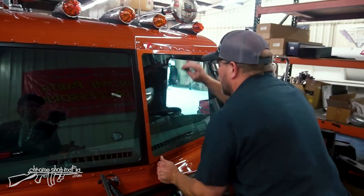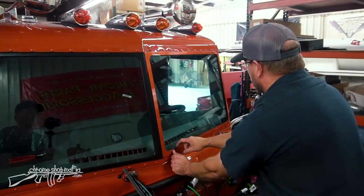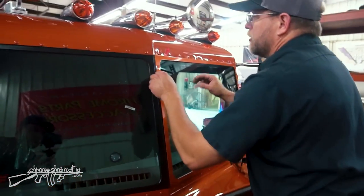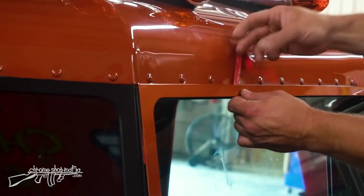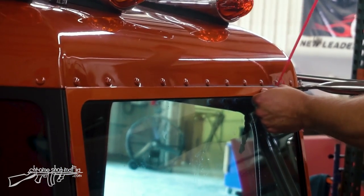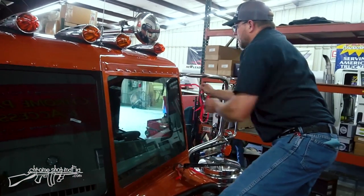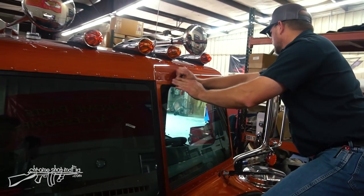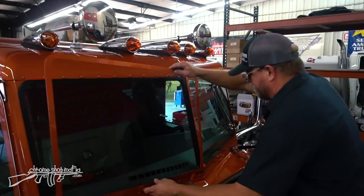With the cover lightly tacked in the corners, the gaps are checked — nice and even, not hanging off either side. Then the backing is pulled off one strip at a time from underneath, and pressure is applied around the entire perimeter. The driver-side cover is now solid and in place.